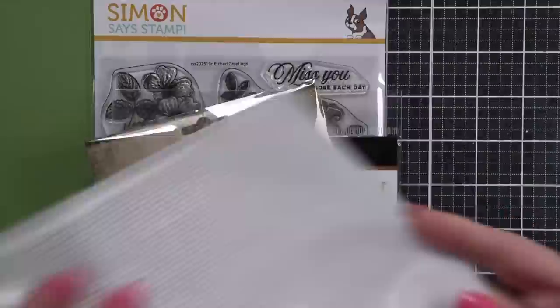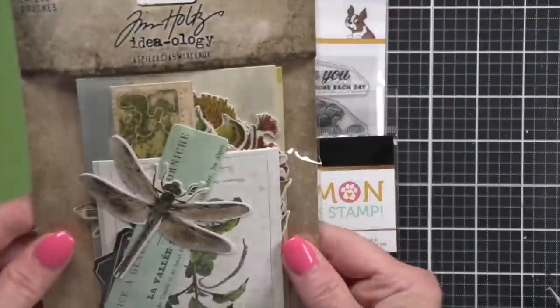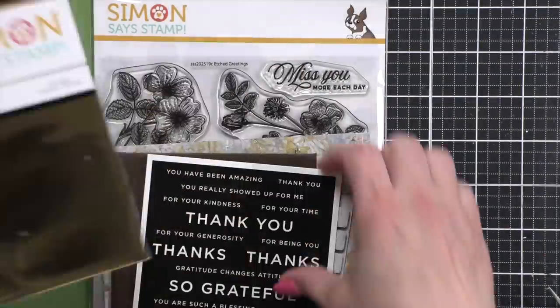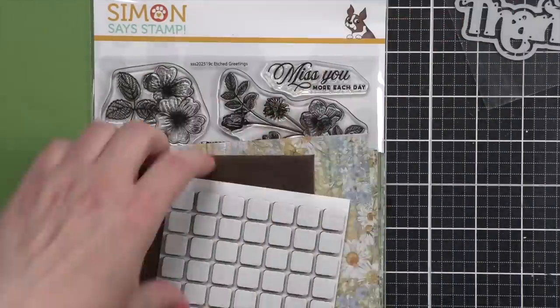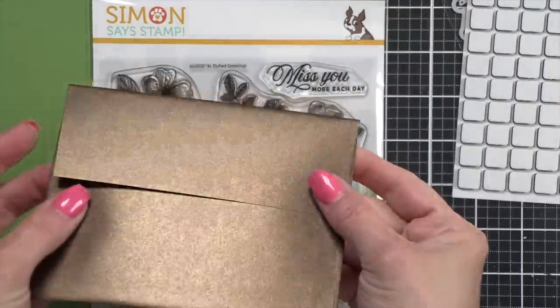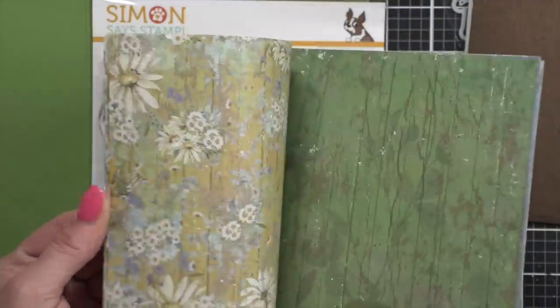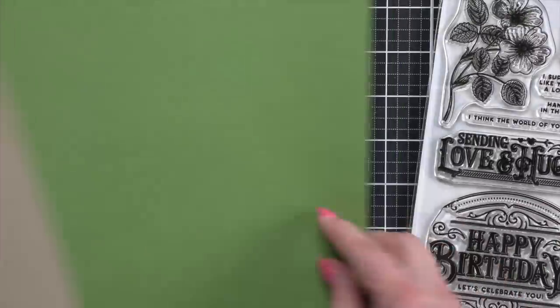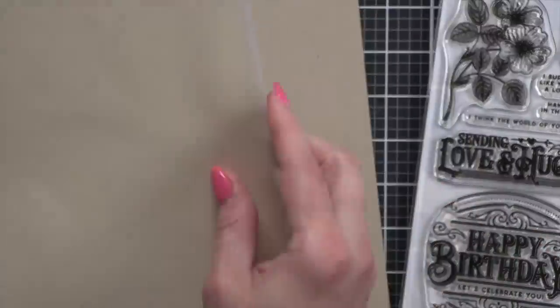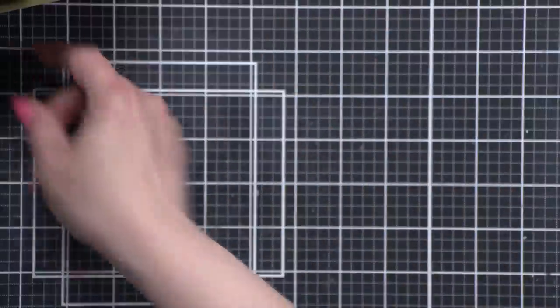I'm going to start by unboxing the kit. You get an awesome mesh bag — I love those mesh bags. Obviously the wonderful ephemera kit from Tim Holtz, a reverse sentiment strip sheet as well as toner sheets, a die, foam adhesive, an envelope, these beautiful Crafter's Companion Delightful Daisies pattern papers, the wonderful Etched Greetings 6x8 clear stamp set, a gold matte sheet of cardstock, a sheet of vellum, and a sheet of Desert Storm cardstock.